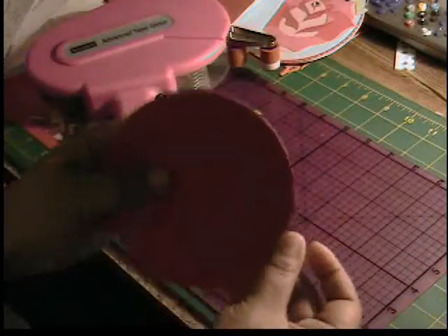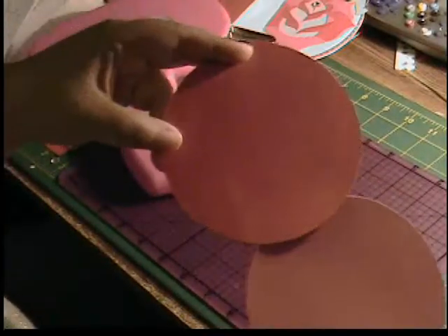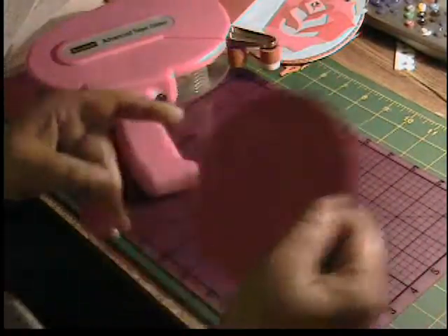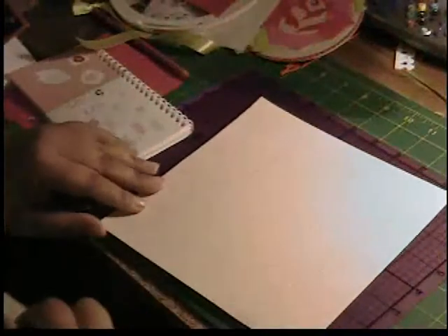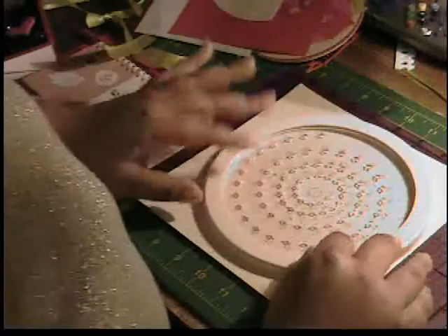Our circle is going to fit right on here so I'm going to go ahead and attach it. We have the front of our card here and there's a little overhang but that's fine because when the card opens it will accommodate for that. Now we're going to make our outside layer — I'm using this pattern paper from a collection at Joann's. I'm not sure the name of it but it was a baby collection.